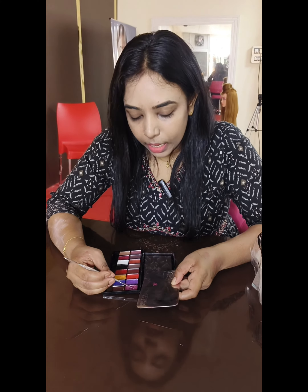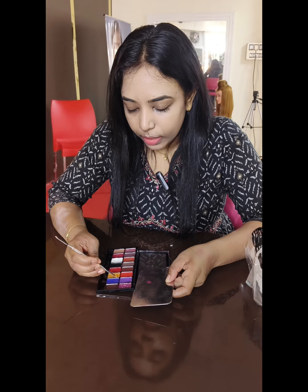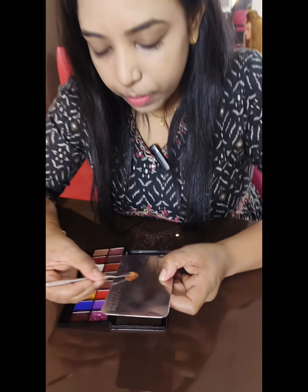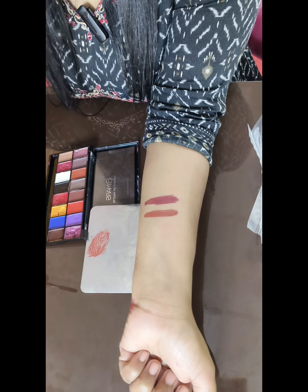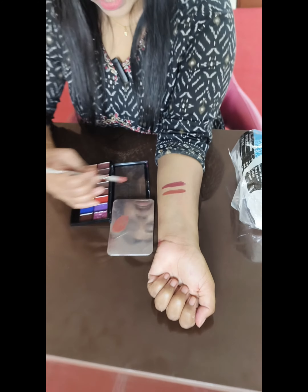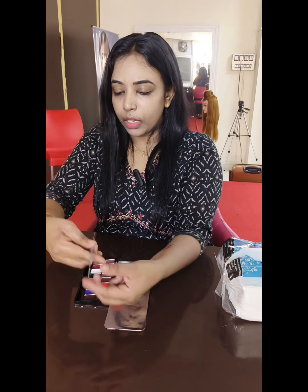If you look at the purple family, you'll have a nice color. With the yellow color, you'll also have a nice warm undertone. So with different shades of purple and yellow, you'll get different shades of nude color.